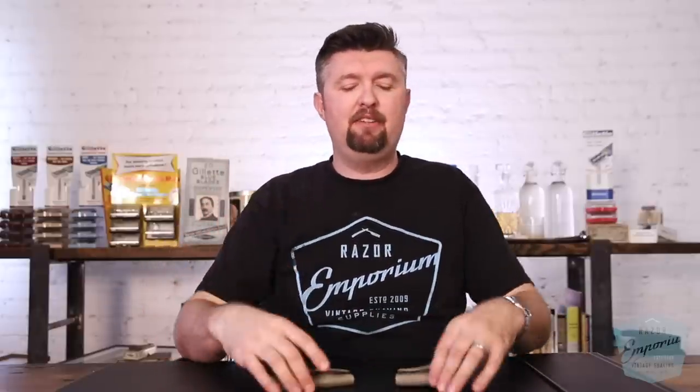Hey everyone, Matt Pisarsic from RazerEmporium.com, here today to talk about some new products we're really excited to have at the Emporium.